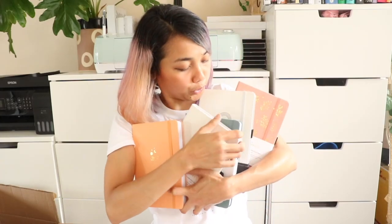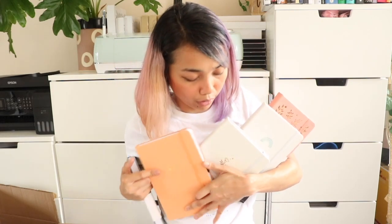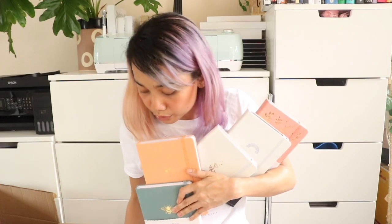I'm trying to take a decent picture with these notebooks but at the same time trying not to cover the beautiful designs. Signs like these when I wish I was like an octopus.